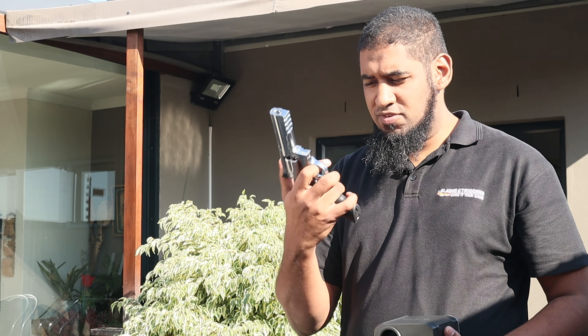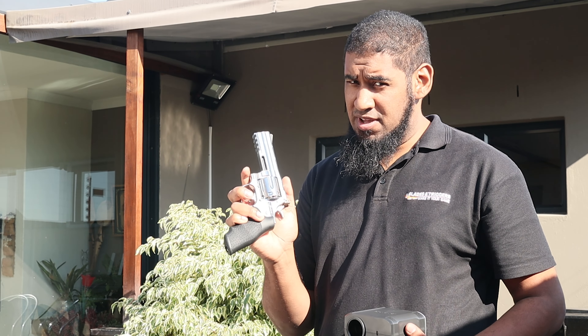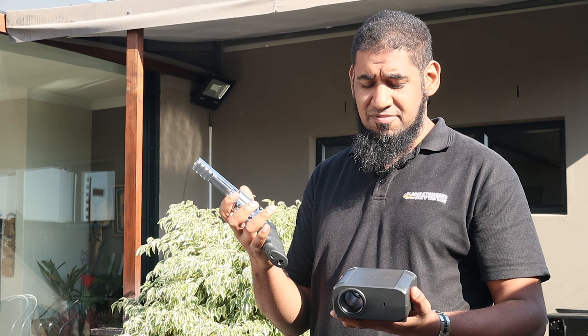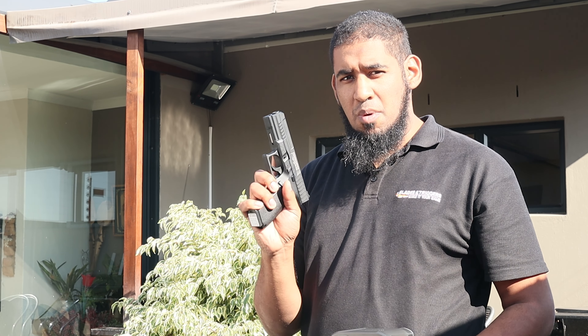The revolver is loaded with BBs and gas, so let's check the velocity reading. It's reading a little bit high — around about 500 feet per second, 525 to be exact. That's about 1.6 joules. Quite high on this one, so there's a possibility it might not be field legal. Next up I've got the 0.9 joule Commando.